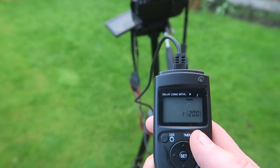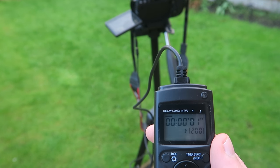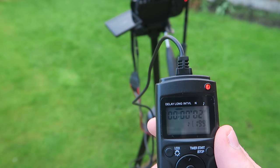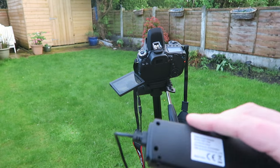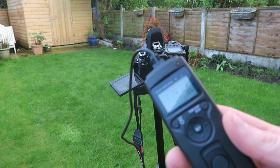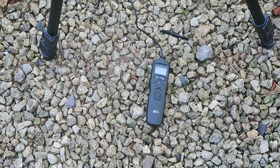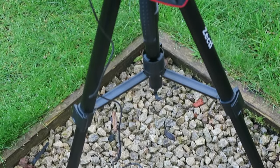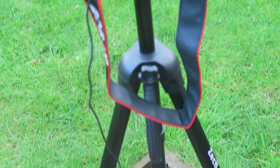So here I'm going to take 200 shots and set it off by pressing the timer. It's then just a case of sitting back and waiting. You've got to find somewhere to put the little remote while it's taking the photos — in most cases you could just pop it on the floor, or alternatively you might want to attach it to the tripod in some way, and then it's just a case of leaving it to take all the photos.